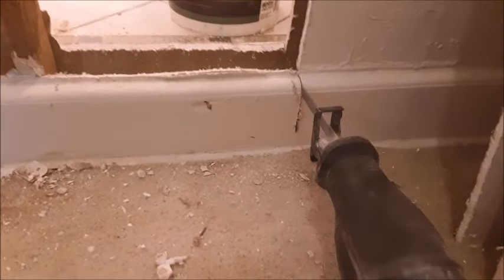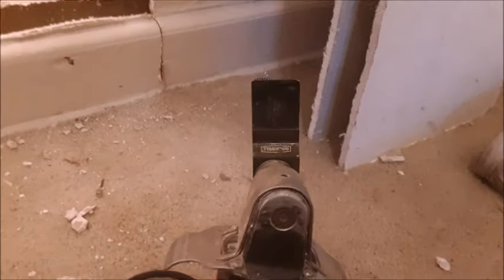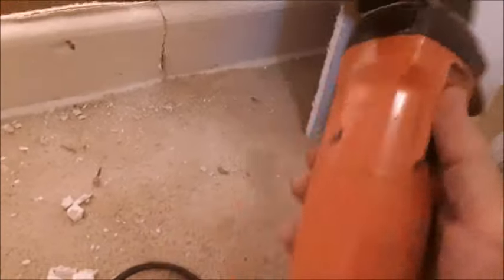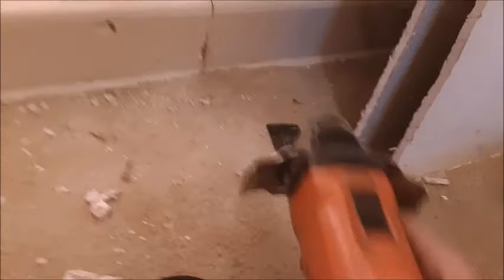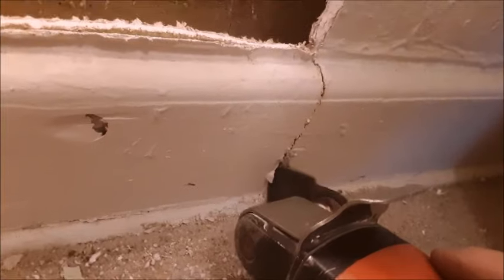Now it's time to cut the baseboard. I like to use a fine vibrating saw to get all the way down to the very bottom of the baseboard. Now with it cut all the way down to the floor, this piece will just kick right out of the way.